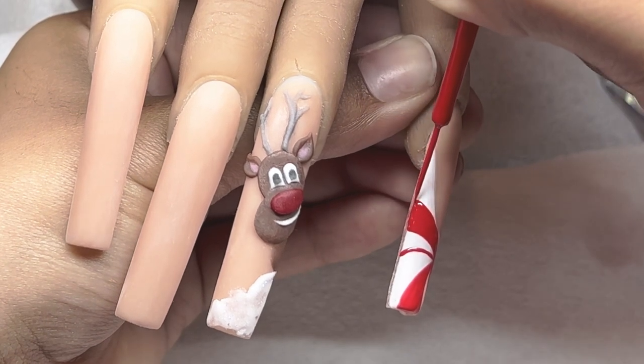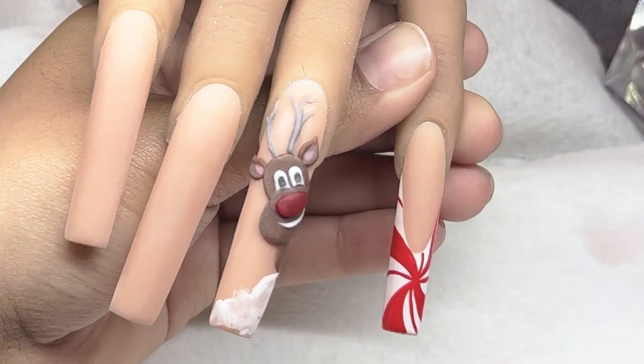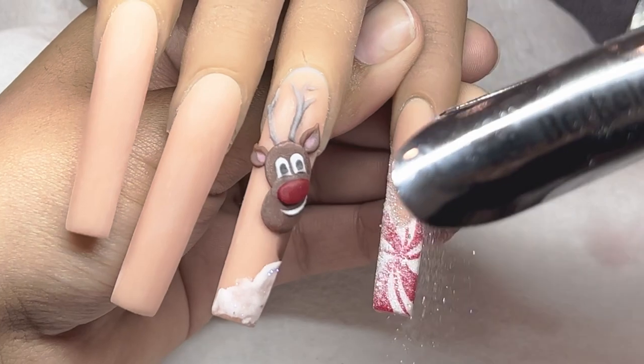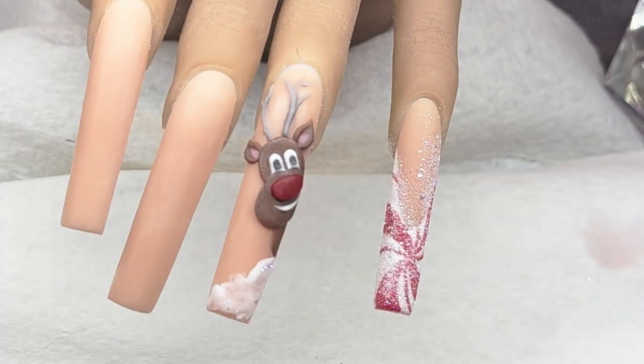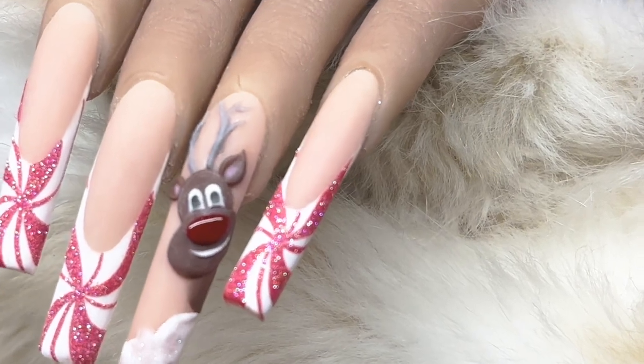I'm going to go ahead and redo that tiny little line. We're going to be taking an iridescent glitter, sugaring that over top, and placing that in the light for a full minute. That basically concludes today's video - let me know what you guys think down below. Thank you guys so much for watching, good luck to all of you guys, and I will see you guys next time!